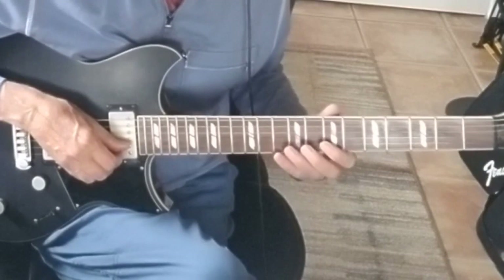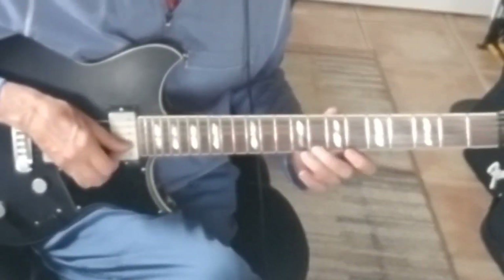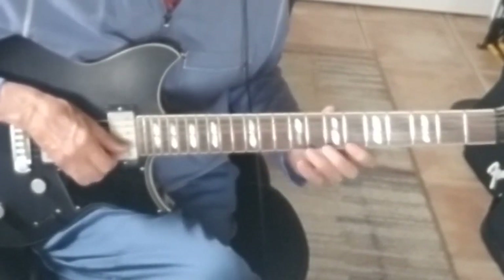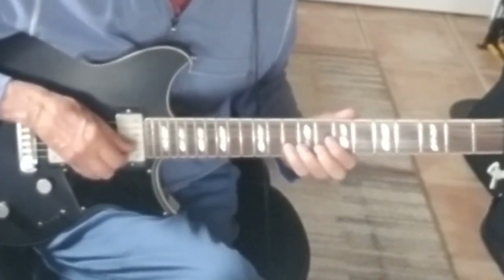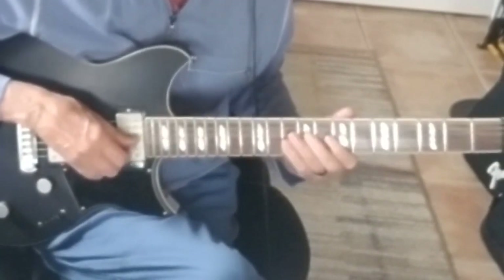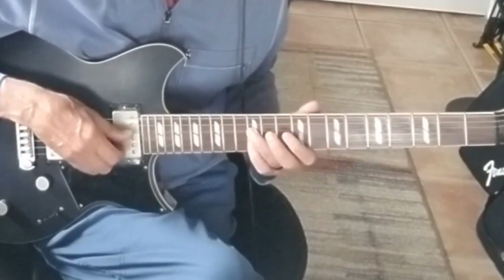I'm going one piece at a time slowly. Here we go. That's the first half, and then that's the second half — or third. And then the last bit.